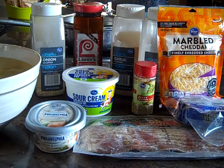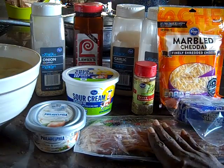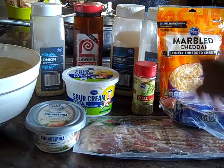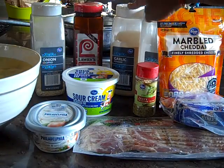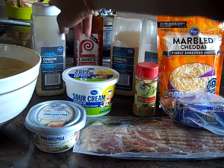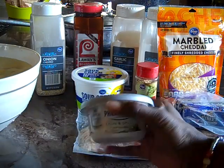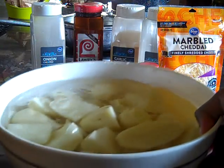Hello family, today is August 23rd, 2017, Wednesday, and I've come on to make loaded potatoes. To make this dish you're going to need some bacon, unsalted pure butter, marbled cheddar, garlic and herb seasoning blend, black pepper, garlic powder, a little Lawry's, some chopped onions, reduced fat sour cream, and chives and onion cream cheese.